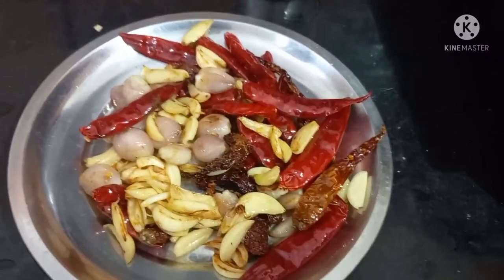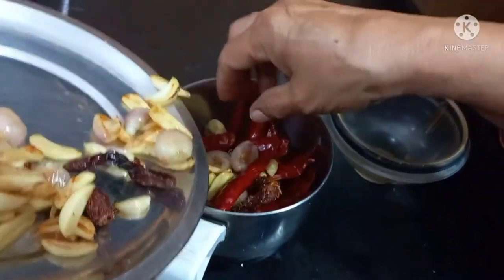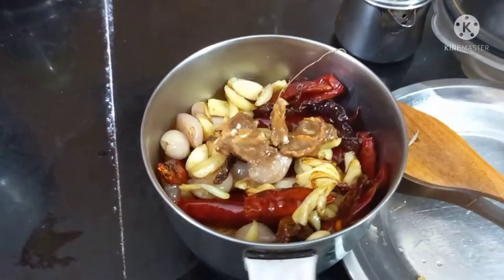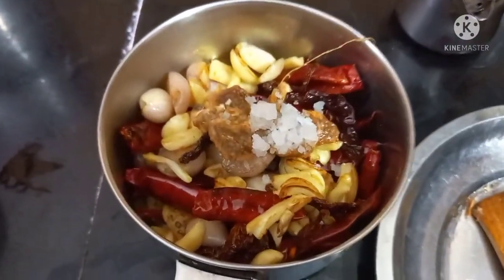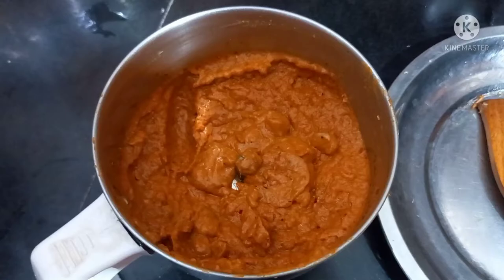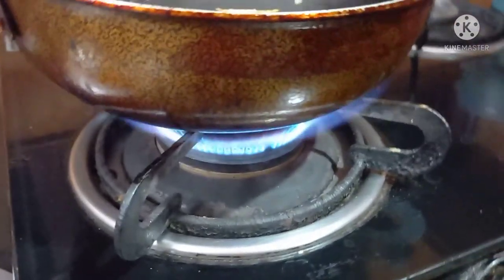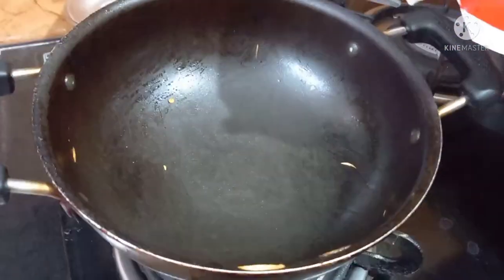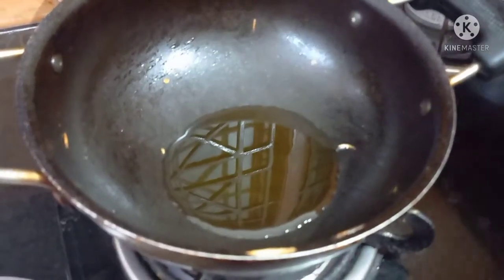Mix the heat on the top. Add the heat. Now add salt. We can add salt. We add 4 tablespoons. We add salt.